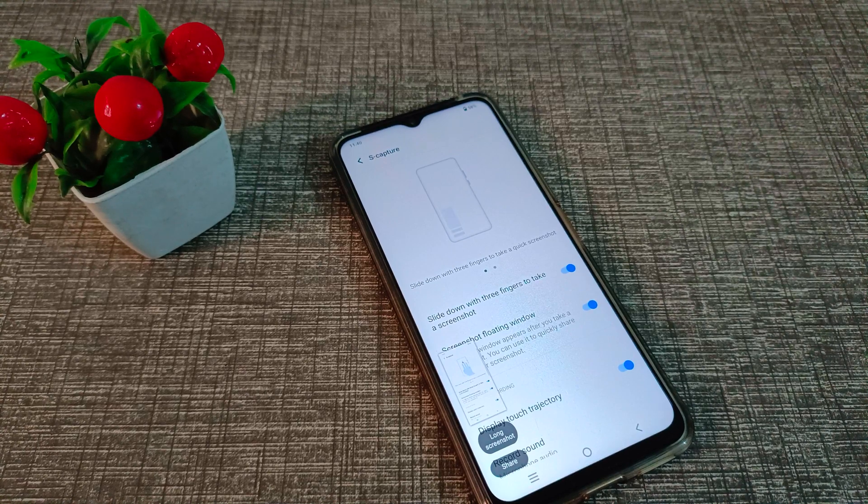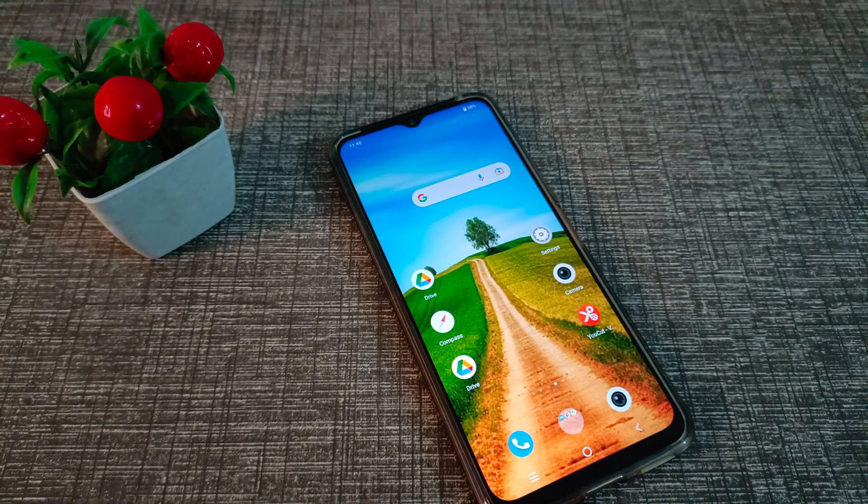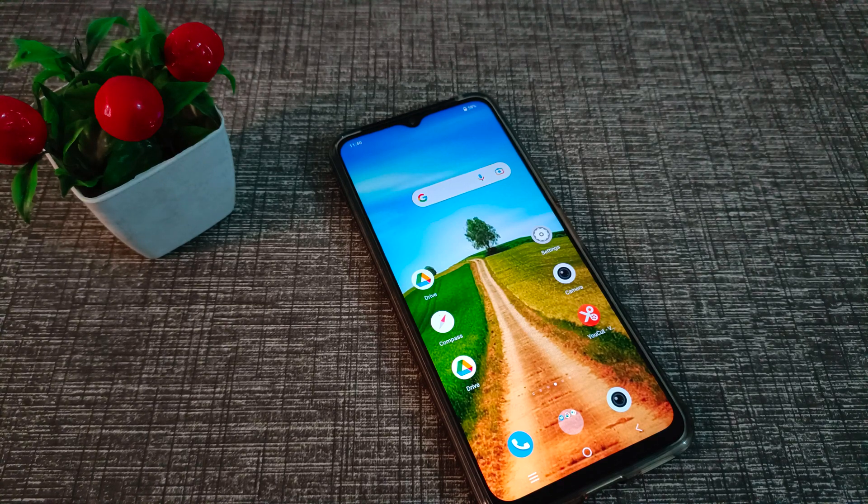So friends, I hope you have understood how to use three fingers to take a screenshot on a Vivo phone. That's it guys, thanks for watching. We will meet again in the next video with a new topic. Before going, please comment, like my video, subscribe to my channel. Bye bye!